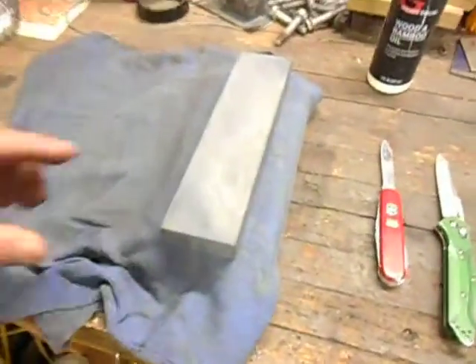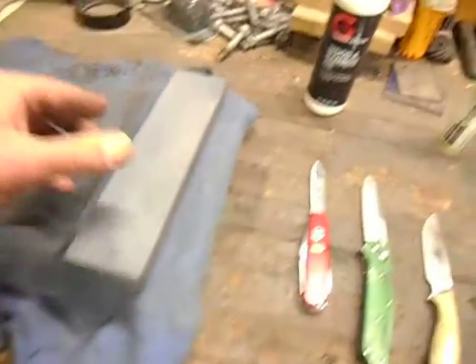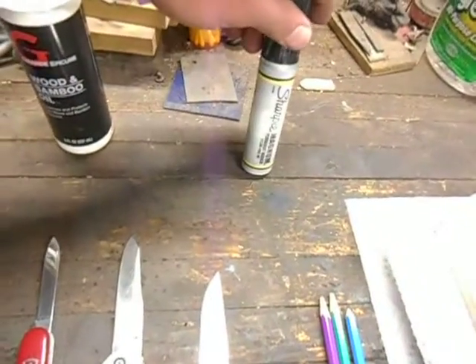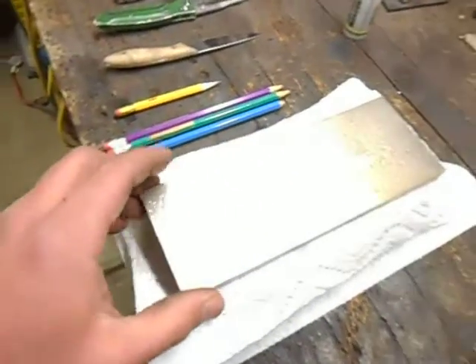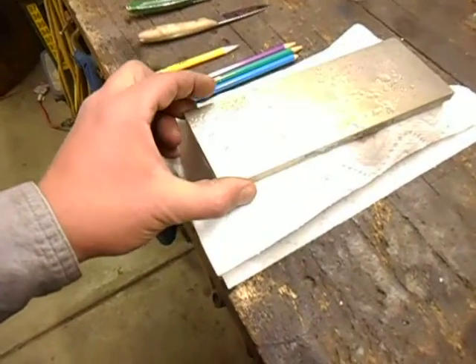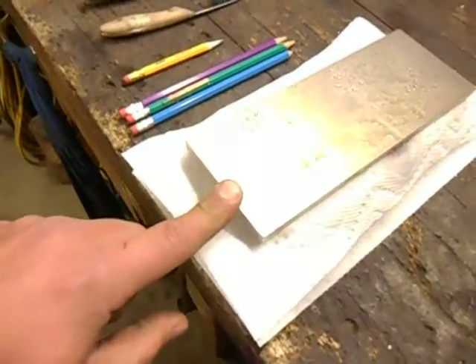I'll show you the setup real quick. We have got a Norton combination oilstone, some mineral oil, a Sharpie — one of the big ones — and the DMT 325 continuous surface sharpening hone.